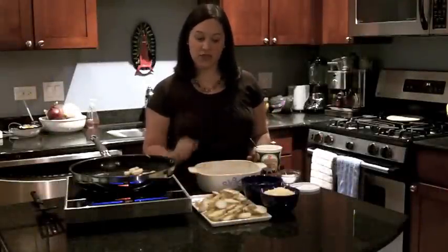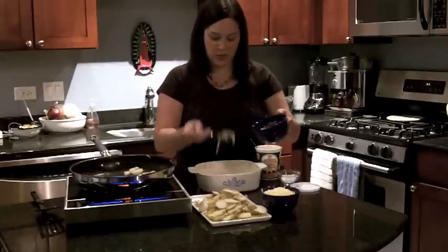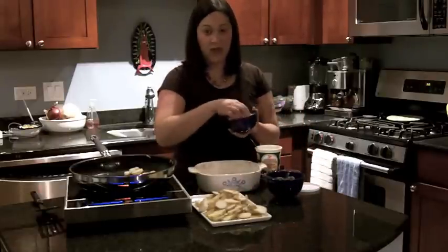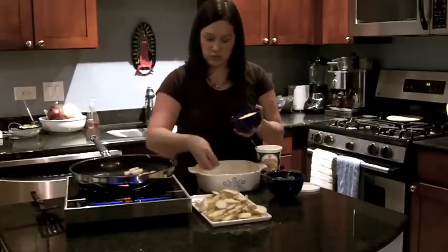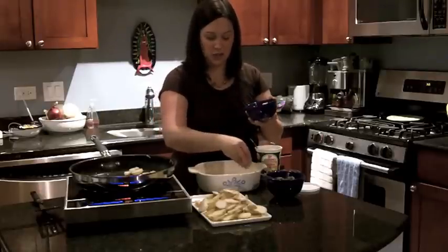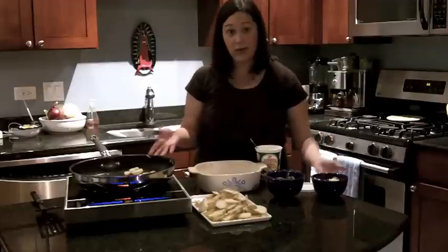Now that we have our first layer of potatoes inside the dish, we're going to take a little bit of the onion and chile and spread it over the top, and then finish the layer with just a little bit of cheese. If you can't find chihuahua cheese, Monterey Jack is an okay substitute. But you should be able to find chihuahua cheese in any Latin grocer or in the international cheese section of your grocery store. So we've got just a little bit of cheese in there and we're ready to start another layer.